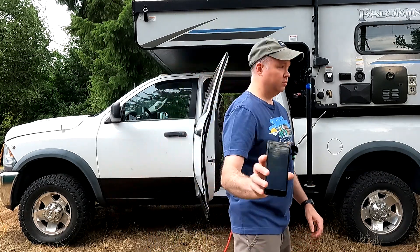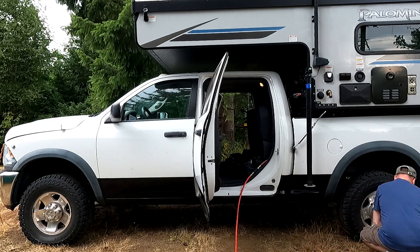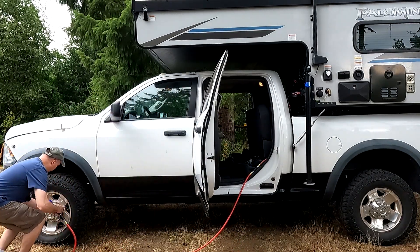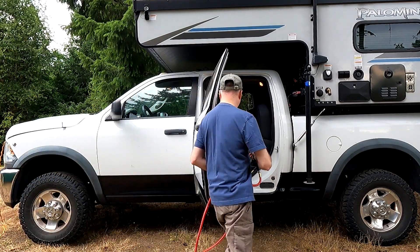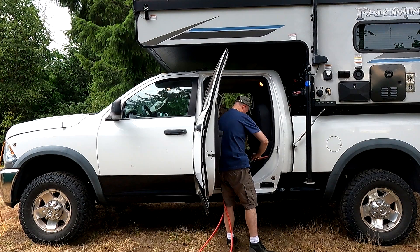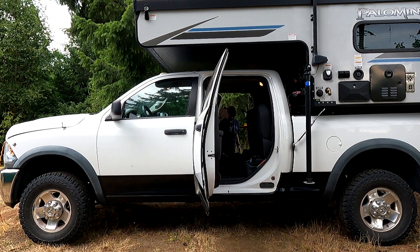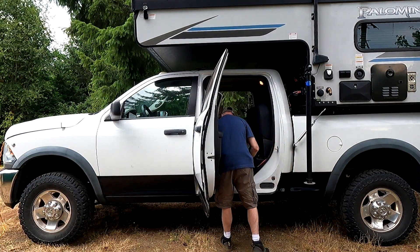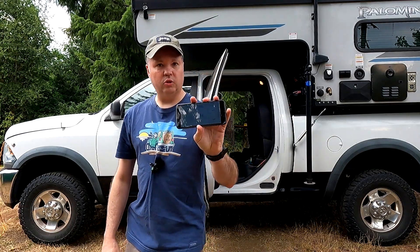I have all four tires adjusted to exactly 20 PSI — let's start the timer. 12 minutes and 51 seconds.